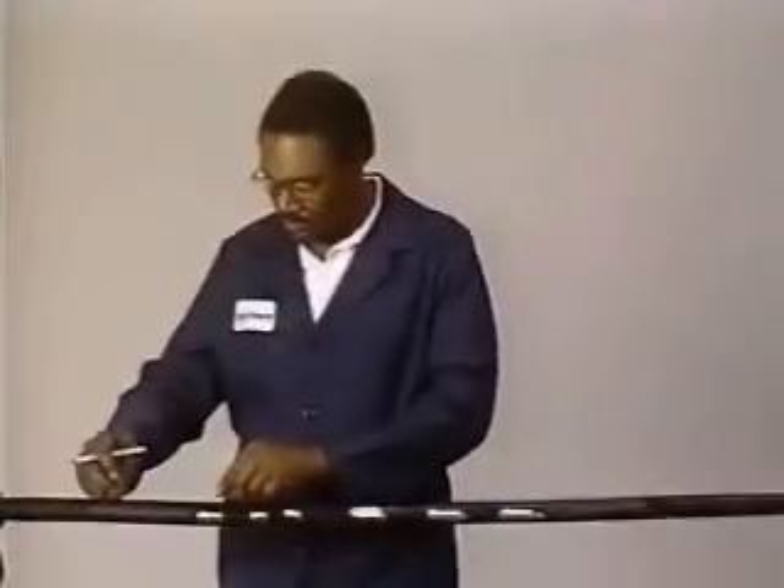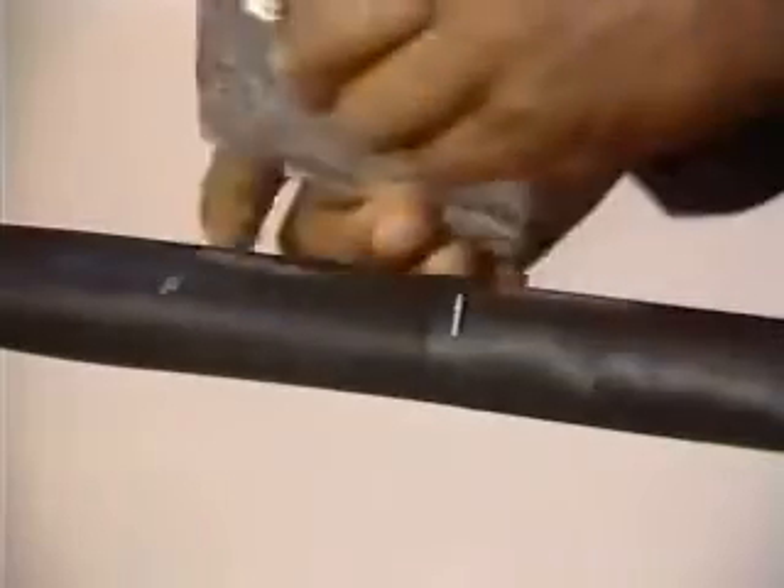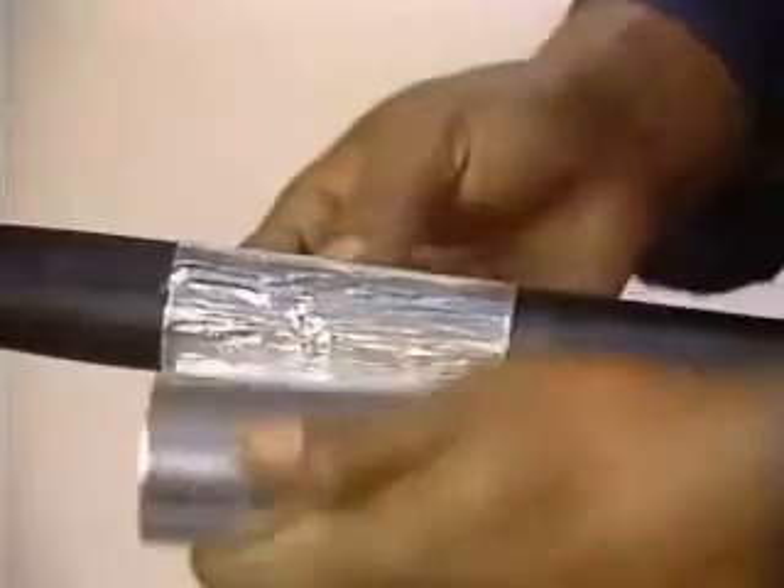Be sure to abrade around the cable circumference, not along the cable length. Measure six inches out from the repair area and place one and one-half laps of four-inch aluminum tape one inch inboard of this mark.